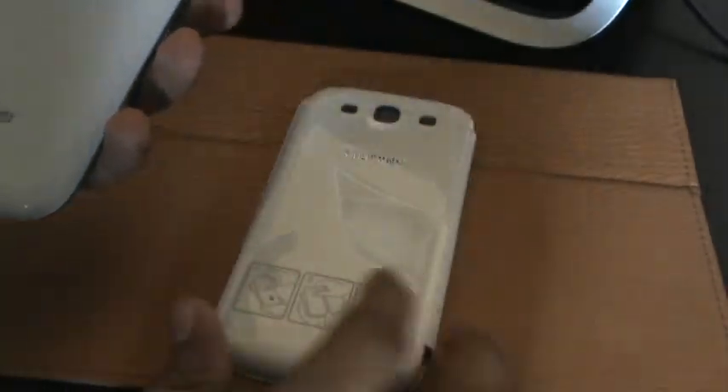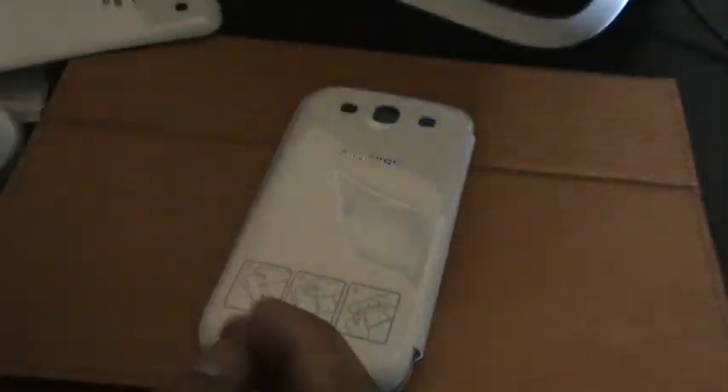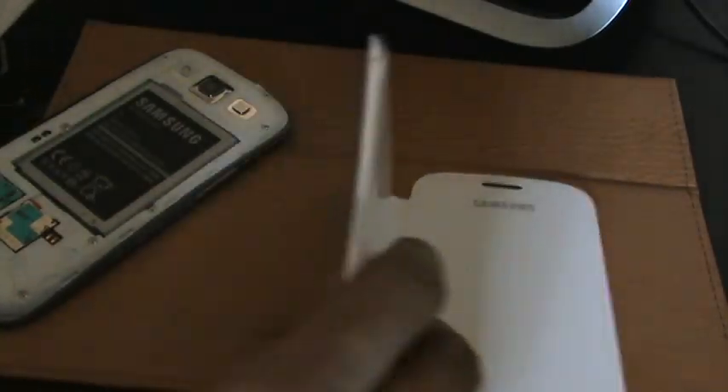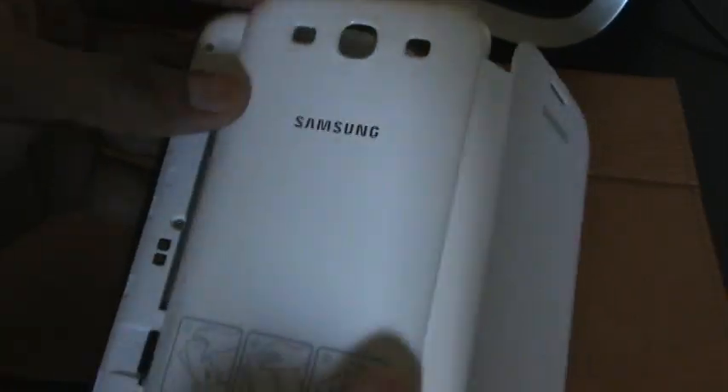Let's go ahead and put it on the phone. It's pretty simple and straightforward — they give you directions on the back but it's easy enough. Just take off the cover of your Galaxy S3 and let me show you the difference between the two as far as flimsiness. You can see the original one is really flimsy and lightweight. The flip cover is more sturdy and harder to bend. So if you were to drop it, you'd have a little more protection, even though not much. Just pop it in as you would your regular battery door cover.